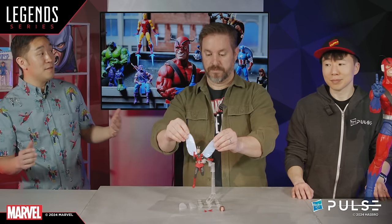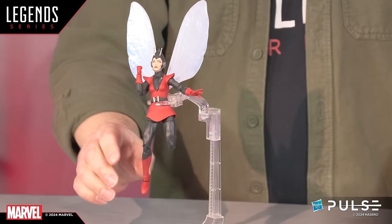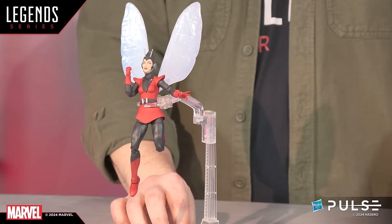This is the complete Wasp offering: two sets of hands, an alternate head, and four wing pieces. There was some fan speculation about whether this would be an Avengers or Ant-Man themed wave for later this year. Those were some good guesses, but we are going to reveal here it will not be part of a wave. We do have a lot of cool 2024 summer and fall waves you haven't seen — some unexpected things — but the Wasp will not be part of a wave.